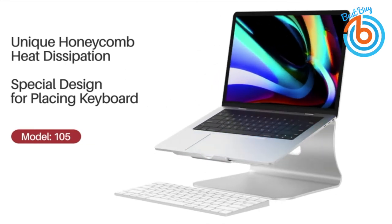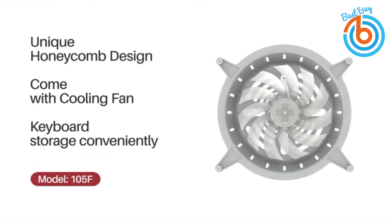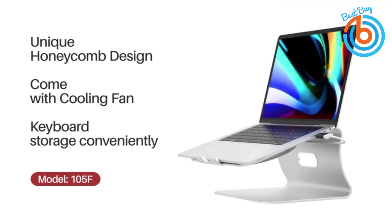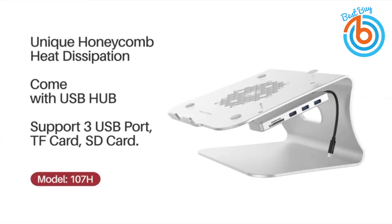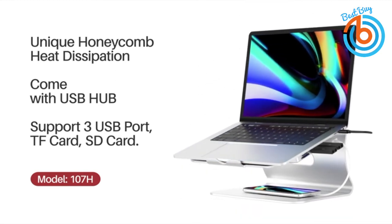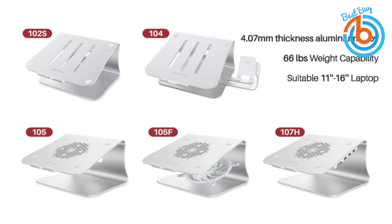This stand raises the notebook screen height to eye level for better ergonomics — relax your eyes, relax your body, and let your work be much more efficient. The cable pass-through allowance keeps your laptop setup neat. This laptop stand accommodates most laptop sizes up to 16 inches, such as MacBook Air, MacBook Pro, and other notebooks. Its raised front edges and rubberized non-slip pads secure your laptop in place and prevent unwanted scratches. Check out the link provided in the description for more information or to order.